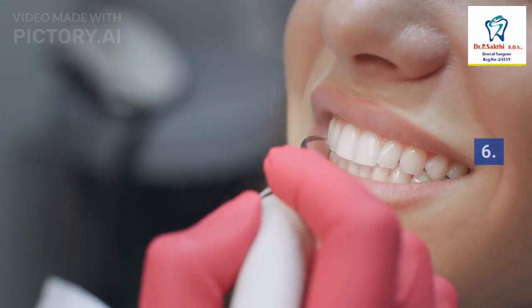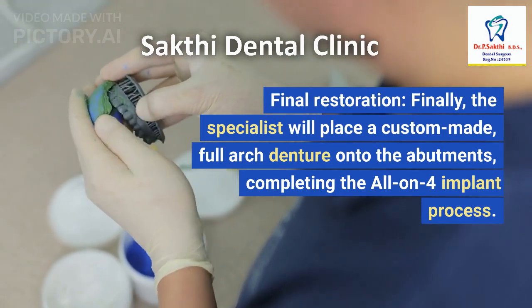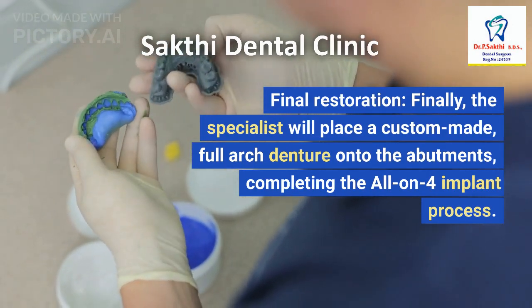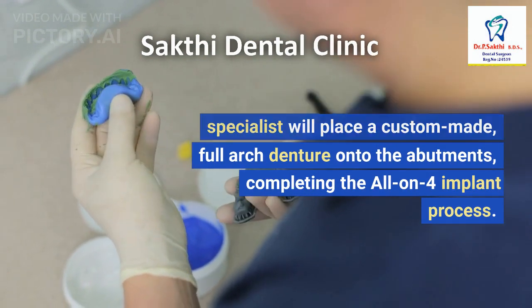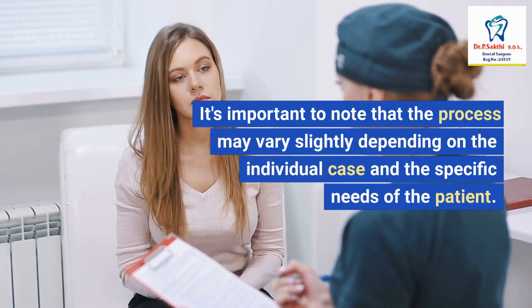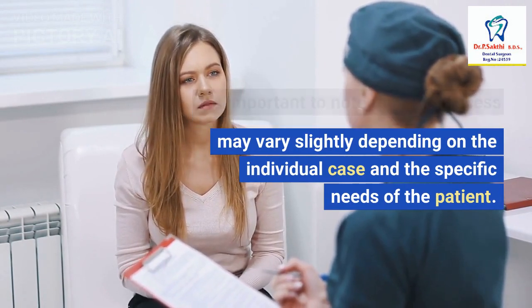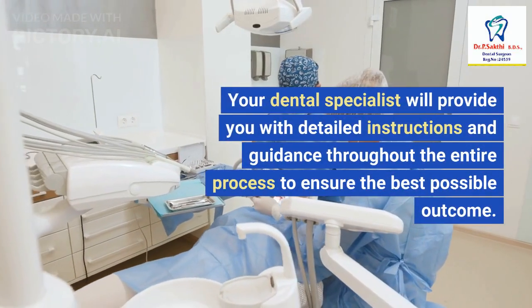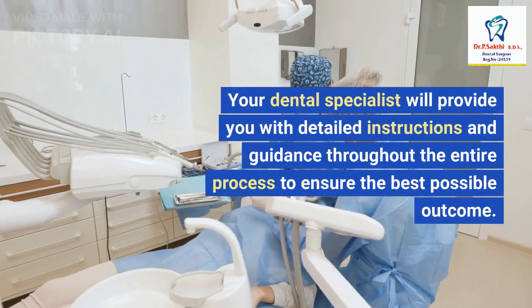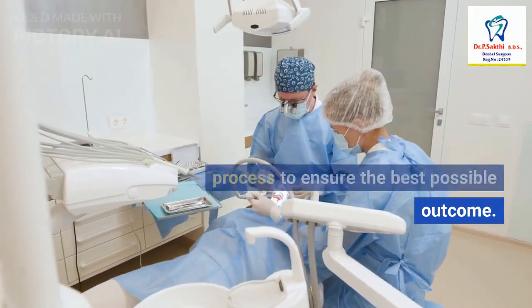6. Final Restoration: Finally, the specialist will place a custom-made full arch denture onto the abutments, completing the All-On-4 implant process. It's important to note that the process may vary slightly depending on the individual case and the specific needs of the patient. Your dental specialist will provide you with detailed instructions and guidance throughout the entire process to ensure the best possible outcome.